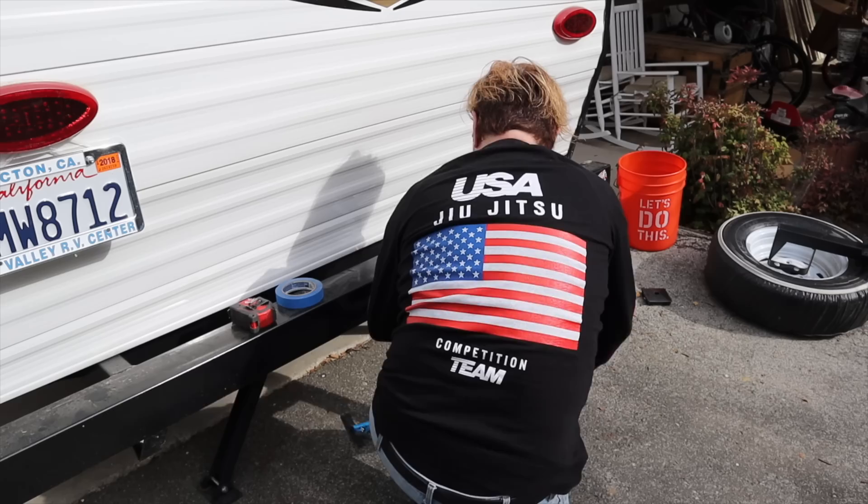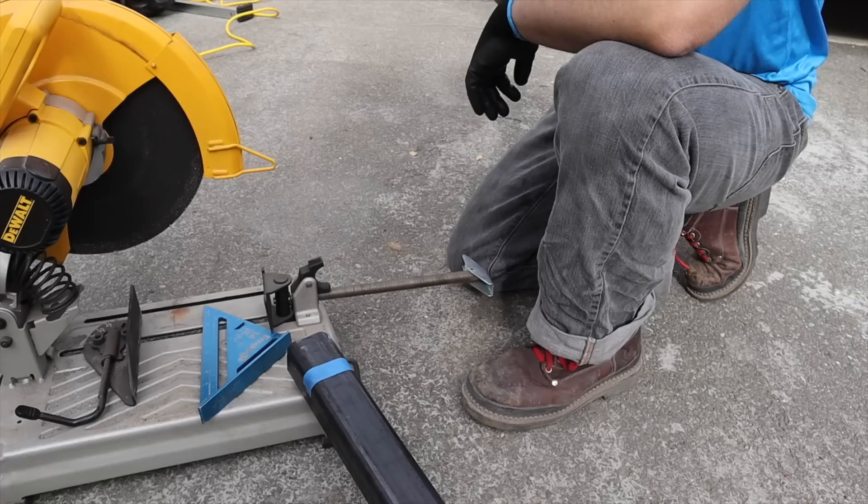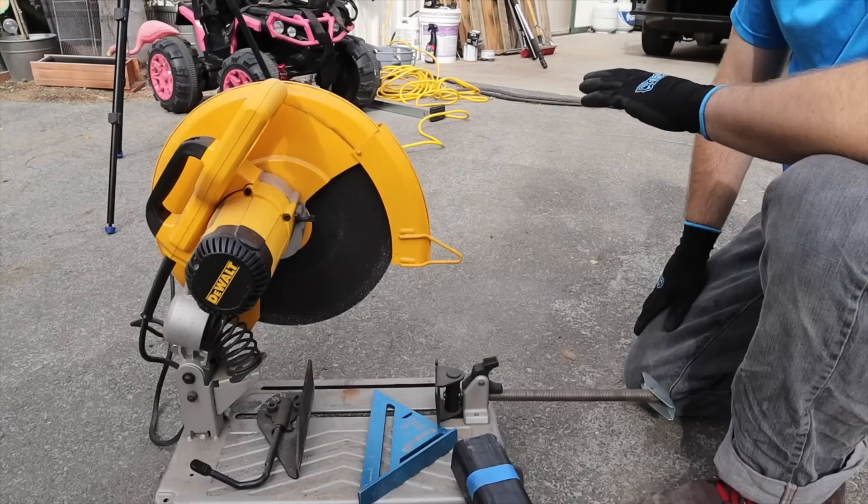Most guys would just weld it on — tack weld it and finish it up. Not us — we're going to do it right. We're cutting a piece of stock for the trailer hitch. It's actually a special tube made specifically for trailer hitch receivers — it has its own section, a special paint, and it doesn't get co-mingled with anything else. We've got a classic DeWalt chop saw with an abrasive blade.